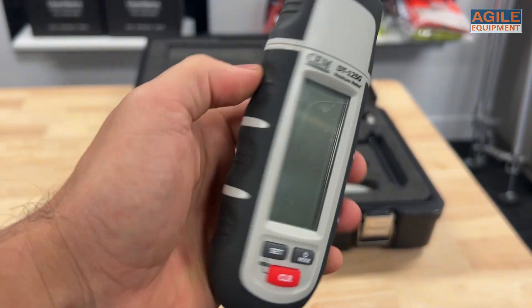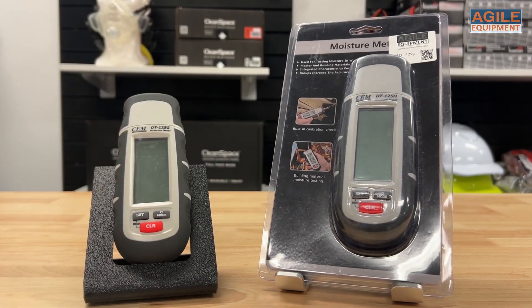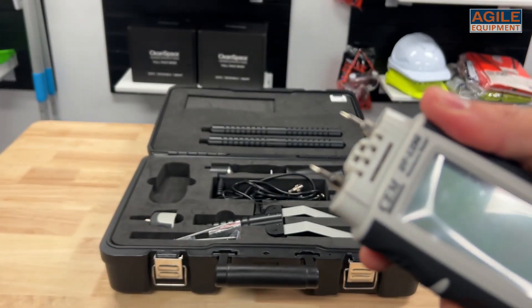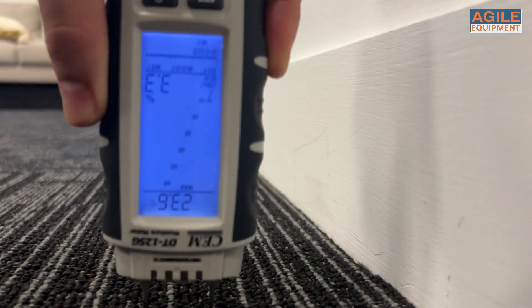First up is the DT125 Wood Moisture Meter. If you'd like to purchase this separately from the kit you can. Underneath the cap are two 10mm probe pins for instant moisture reading, without the need of extra detached electrodes.